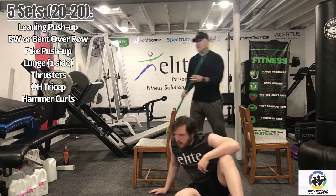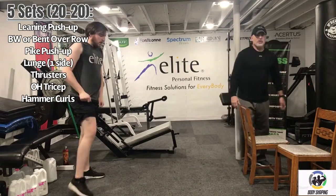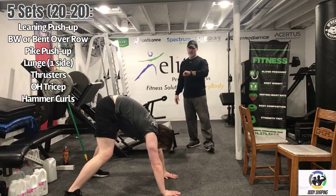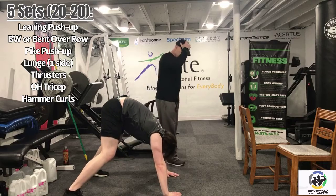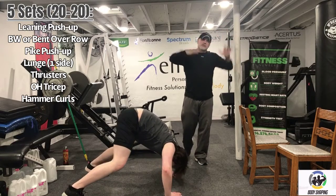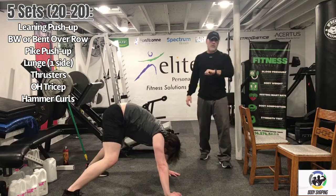The next movement is a pike pushup. We're working the shoulders here, trying to get the shoulders pumped up. Three, two, one — here we go. You're looking down between the feet, top of the head going towards the floor, then you drive up. It simulates an overhead press using just your body weight. Five seconds... three, two, one.